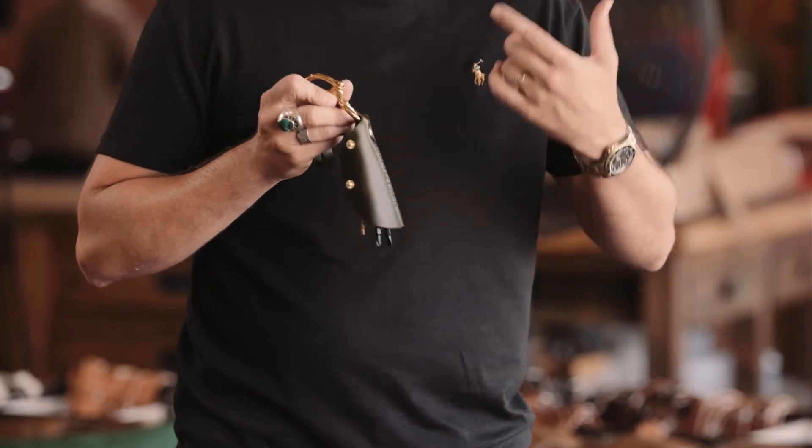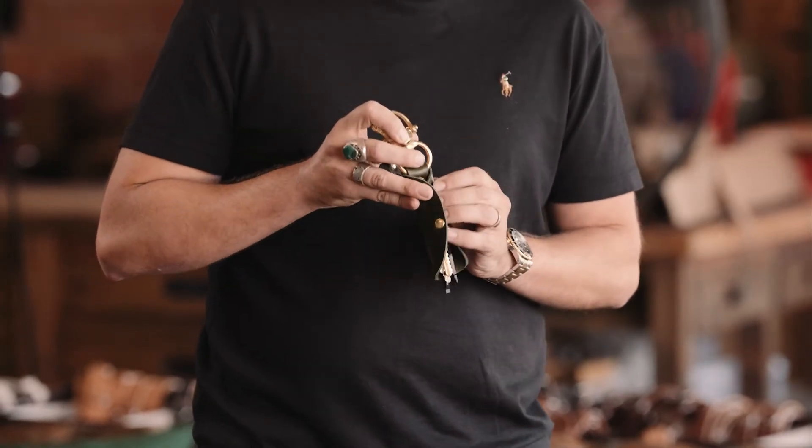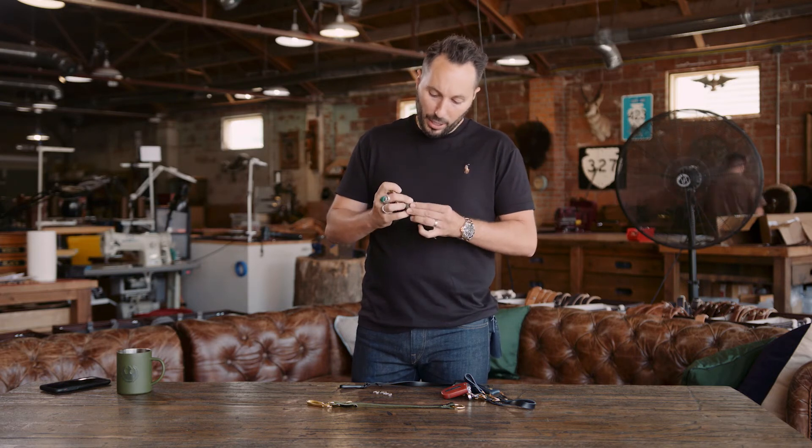This gorgeous-looking leather comes in green, blue, brown, and black. It wraps around your keys to keep them quiet — so you hear all that jingling? I'm going to wrap them up like this and snap it down, and you're not going to hear anything.